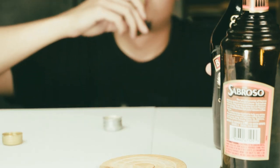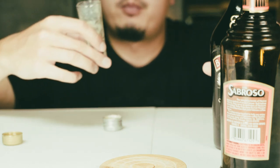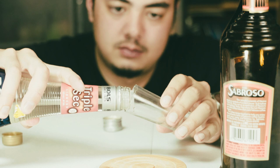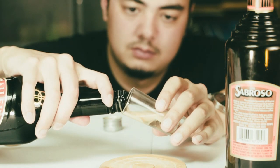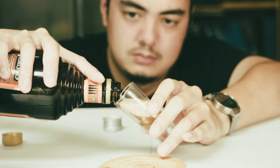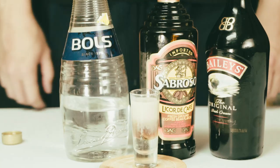Just in case, let's check if the Irish cream floats — and it does! So I think we've figured it out. Change of tactics: tilt the glass, pour the triple sec down the side, pour the Irish cream down the side, and on top of that pour the coffee liqueur.